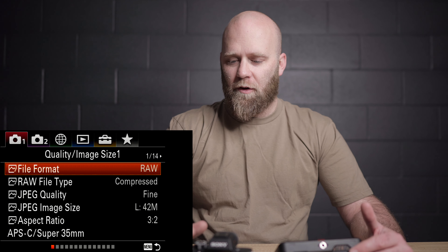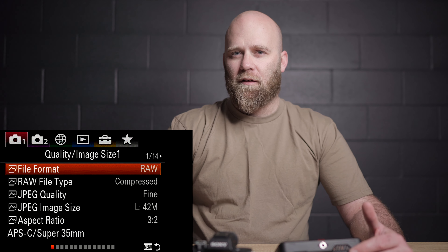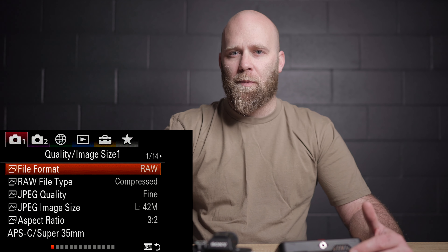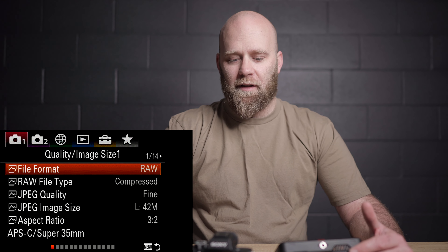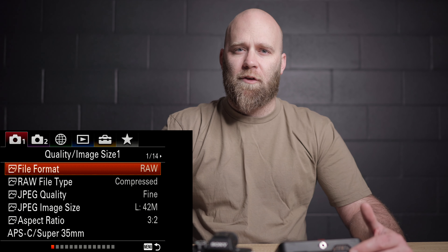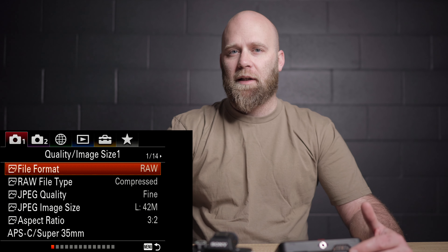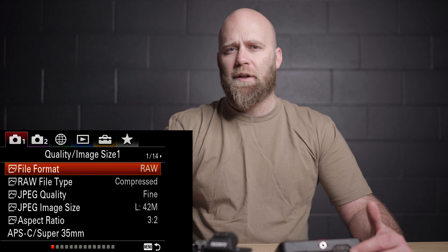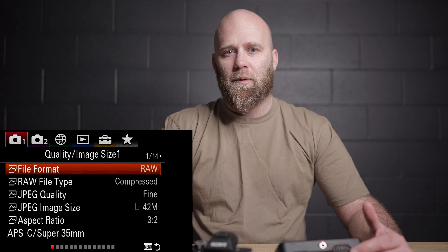I have Super 35 mode programmed to custom button C2, so I can punch in — if I'm on my 55mm it gives me like a 90mm equivalent. It kind of doubles your lenses, and you can do that on the A7 III in video without sacrificing anything. It's really only in photo with the A7 III in crop mode where you're going to lose a lot of megapixels and suffer in terms of print quality.